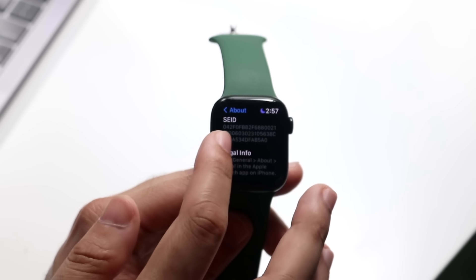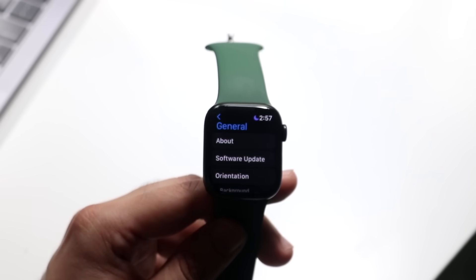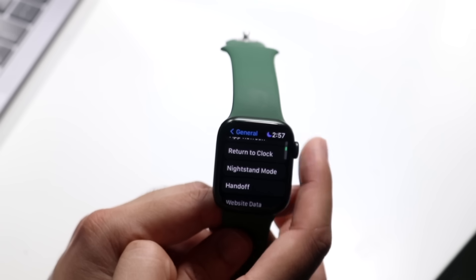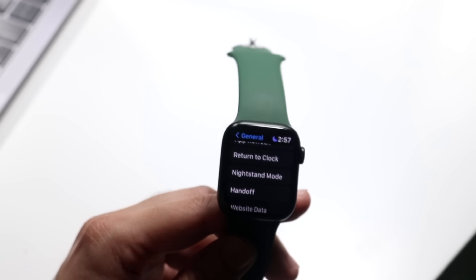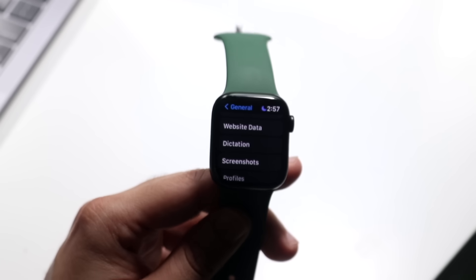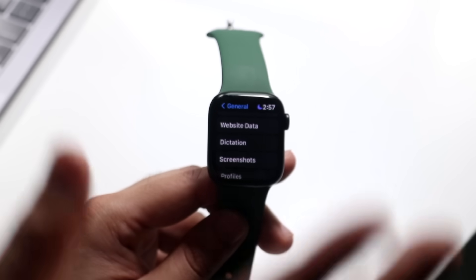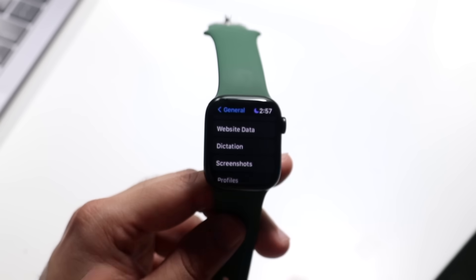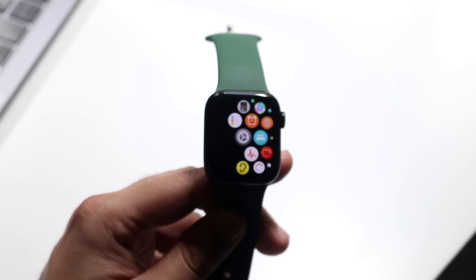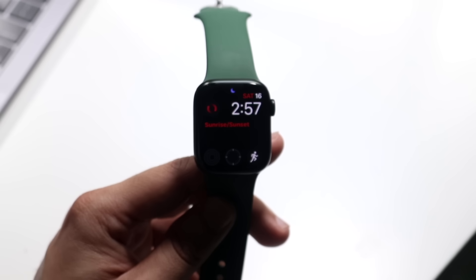If you ever want to go back out of any application, you can click that back button at the top and it'll take you back. If you click again, it'll take you all the way back home.